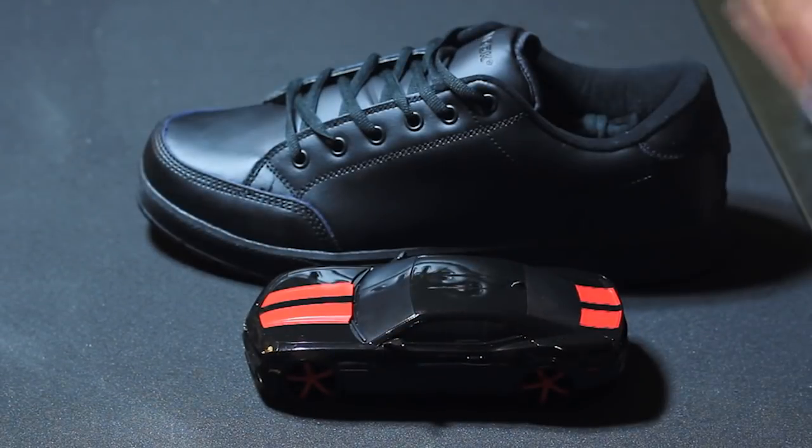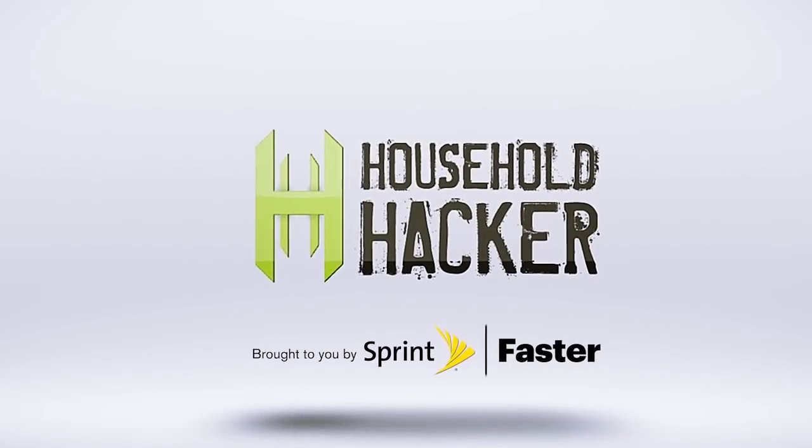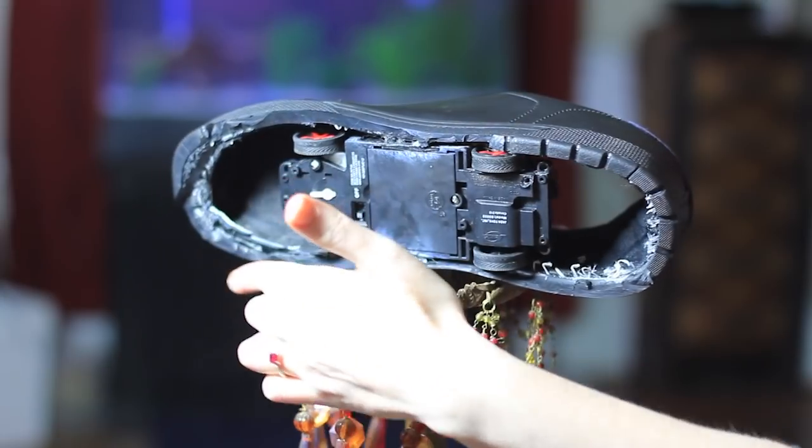Today we're building a remote control shoe. Why? Why not? This might be one of the simplest but most fun builds we've ever done.